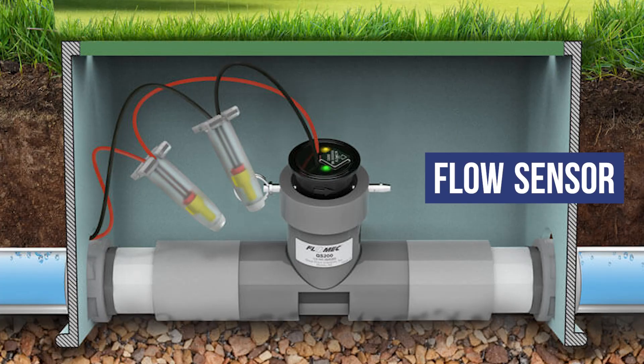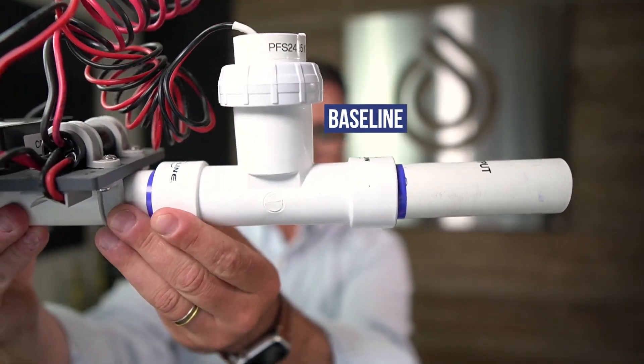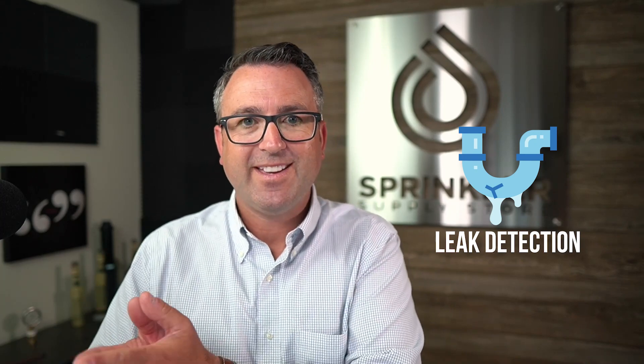Number four is a flow sensor. A flow sensor senses the water flow through the pipe. Here I have a flow sensor — this happens to be a Baseline flow sensor — and there's a paddle wheel down inside that measures the gallons per minute. On your system, you can track your water usage: are we using five gallons a minute, did we use 600 gallons last night? So you can totalize your usage and know how much you are using.